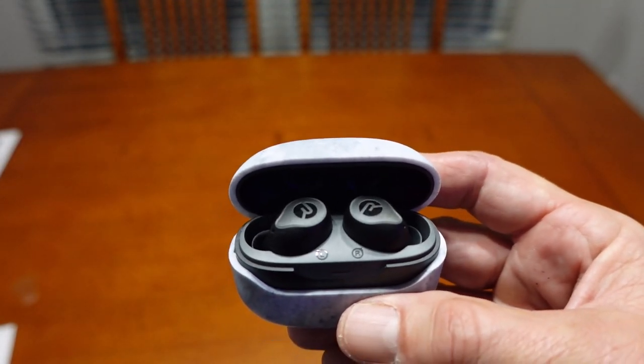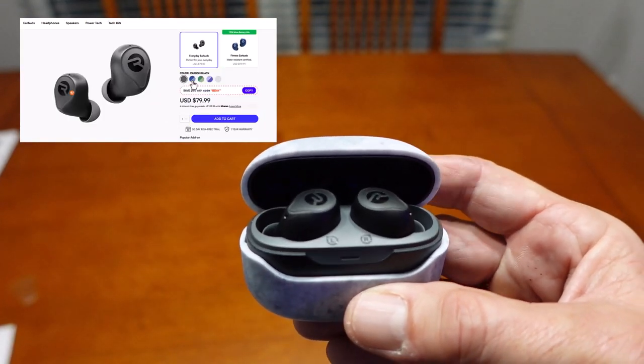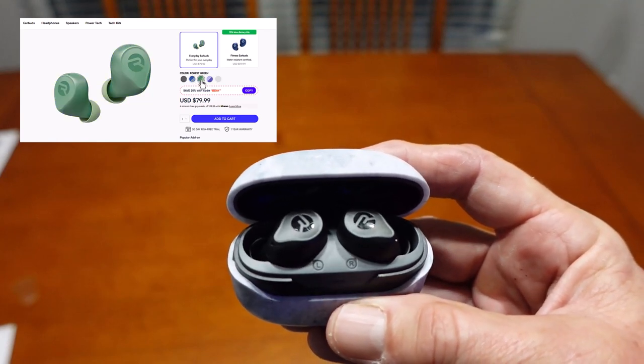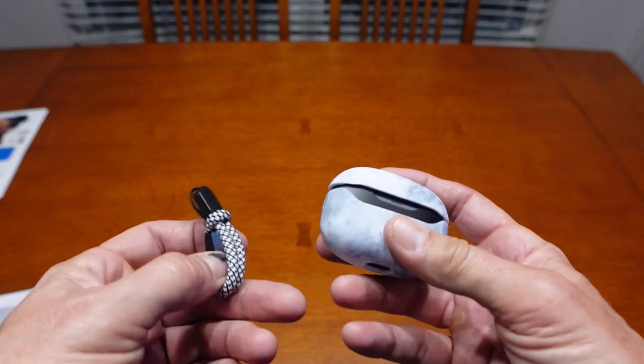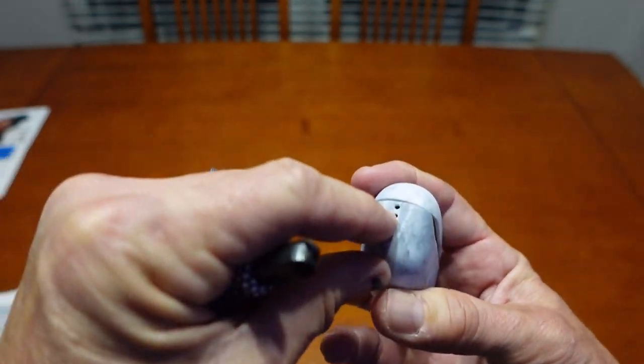They're good looking, and if you are into colors, I'm going to list the colors you can get for both the case and the earbuds themselves — lots of options there. This protective case also comes with a lanyard if you're into that. You could just attach a lanyard through these holes right over here, but in my use case I don't think I'll be needing it.